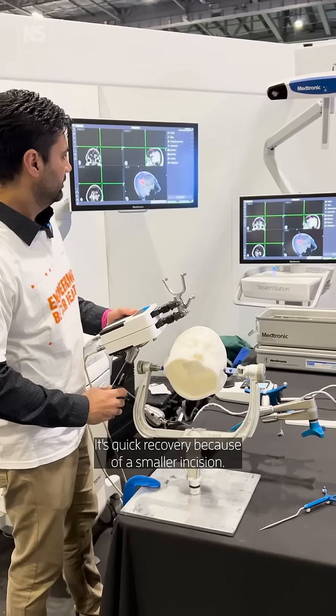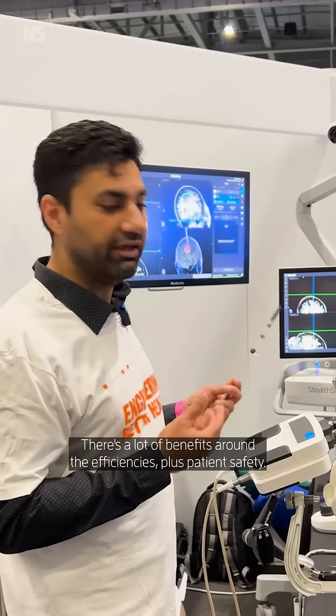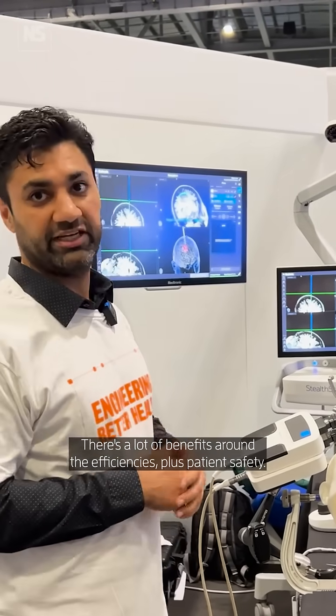It just speeds it up. It's a quick recovery because of the smaller incision. There are a lot of benefits around efficiencies plus patient safety.